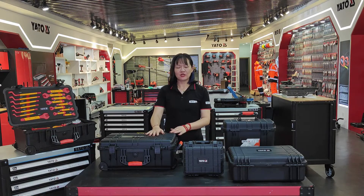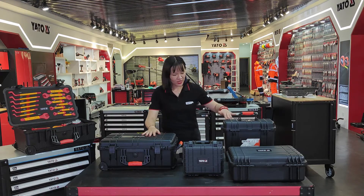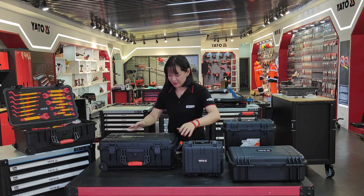Yato have 8 sizes and designs of different hermetic toolbox. Here we can see some different shapes and sizes.